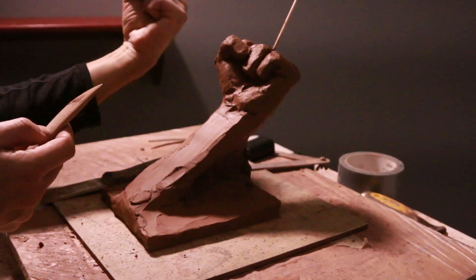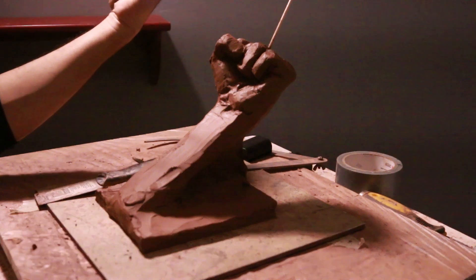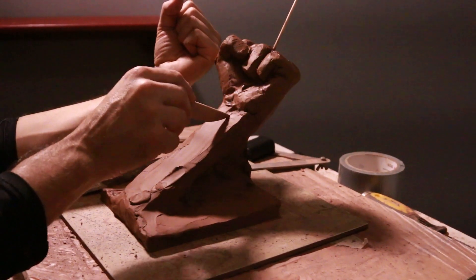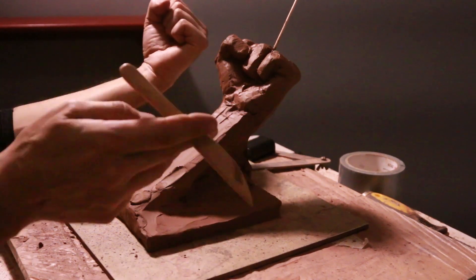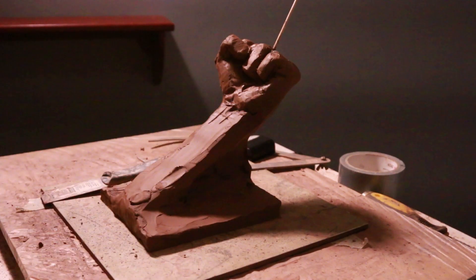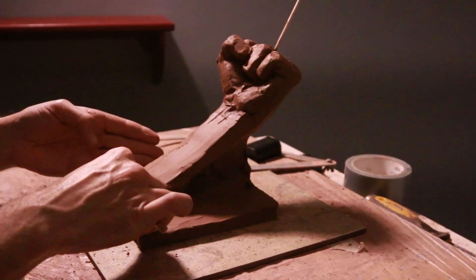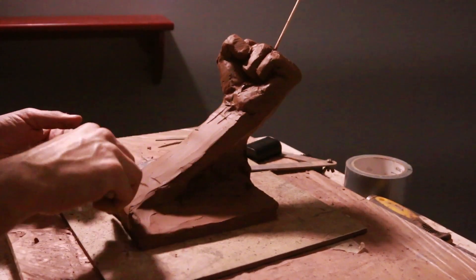Hey guys, today I'm sculpting my hand and it's a pretty simple process. I had a student over and both of us were working on our hands. This is what I got so far — it's not perfect but I'm going to try and get this done.